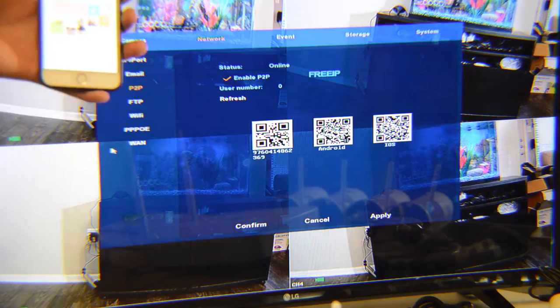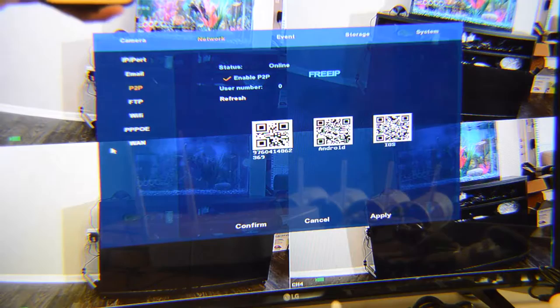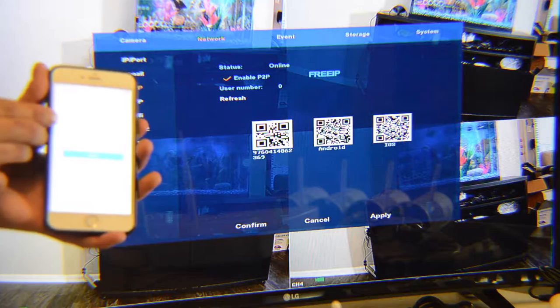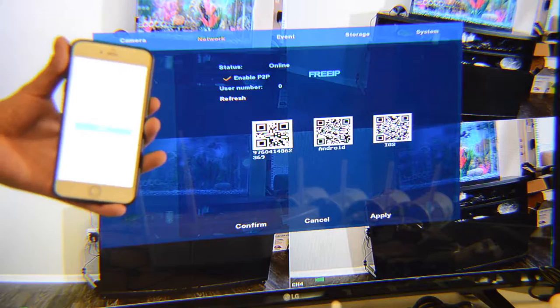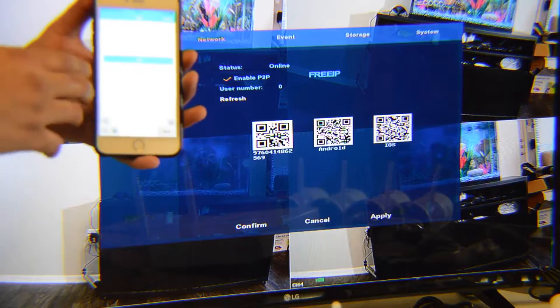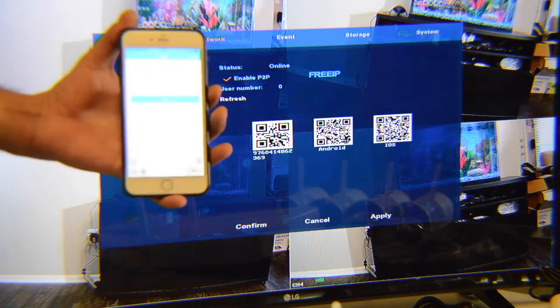Since this is the first time using this device, I need to register. Click the register button in the top right corner and fill out the form: enter your email address, create a password, confirm the password, and enter the security code. After registering, you'll receive a welcome email in English and Chinese. Then come back to the login menu, enter your email and password, and log in.